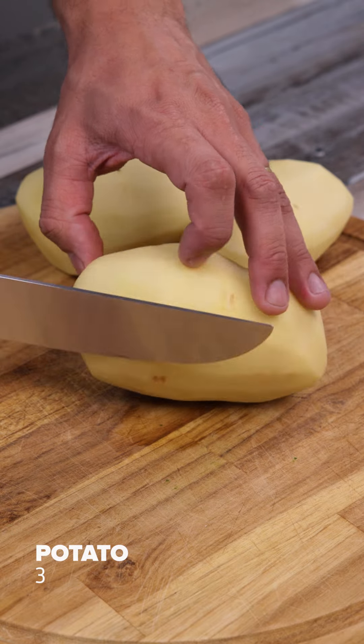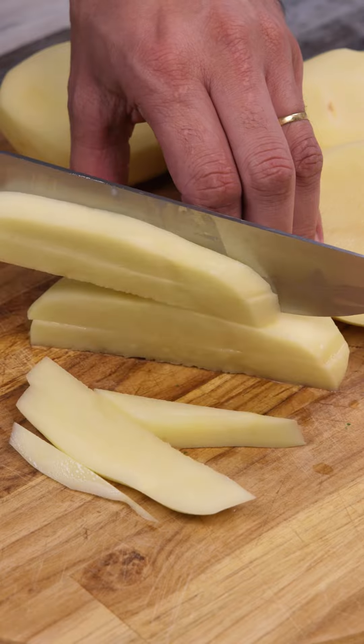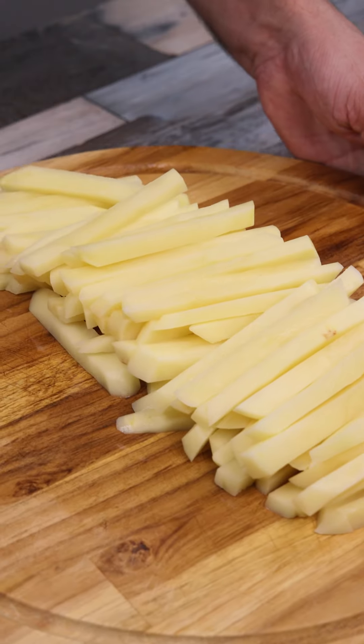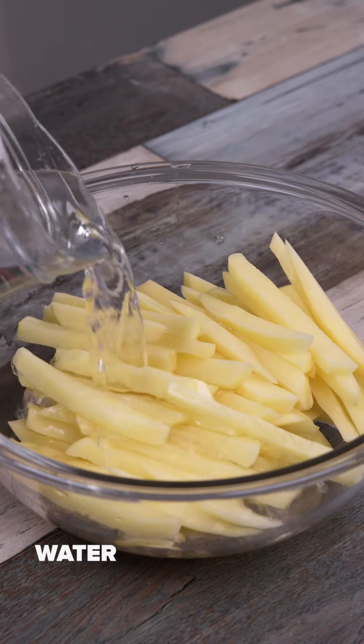I'll start our recipe by cutting three potatoes into slices, then into strips. Once this is done, I'll put everything in a bowl, then cover it with water and wash it well.